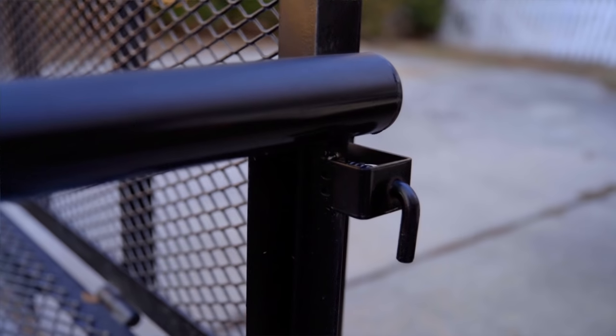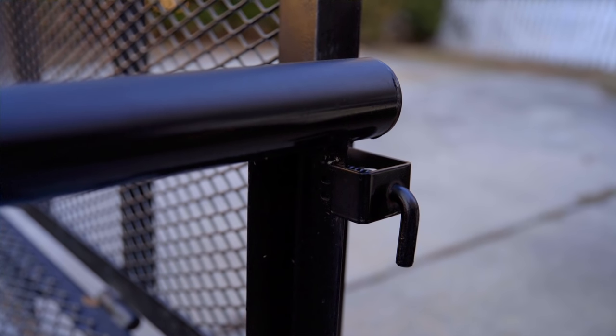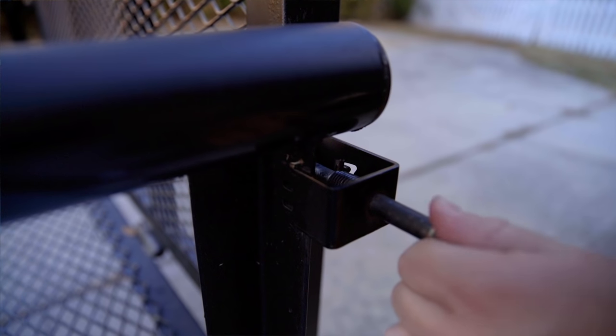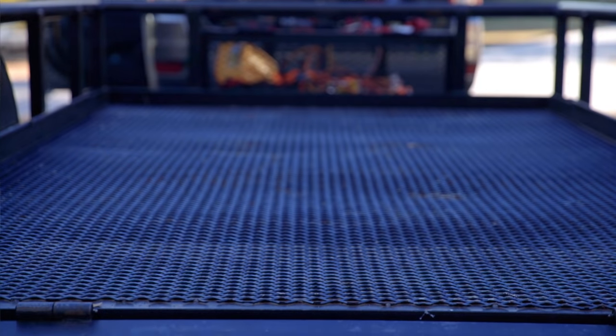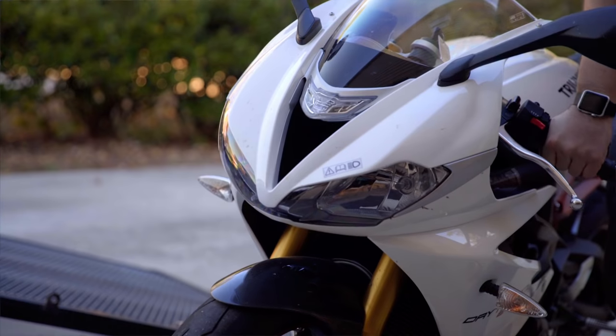First up, you need to lower the rear of the trailer. This trailer is really easy to lower — all you have to do is pull out these little pins and then twist, and the door will stay open. Once you get those pins out, the door of the trailer will easily just fall down, so I'm going to lay it on the ground.